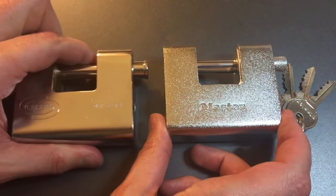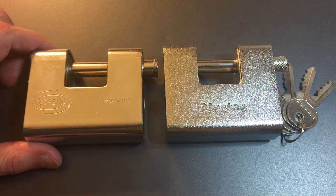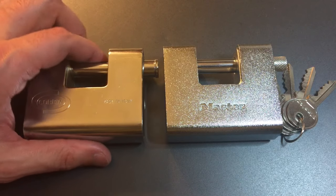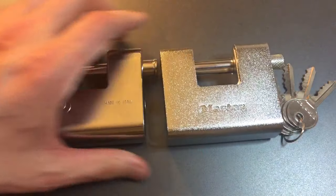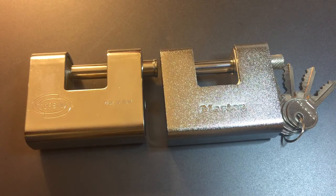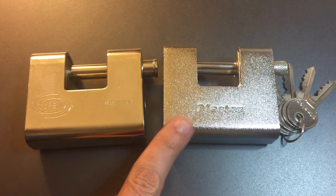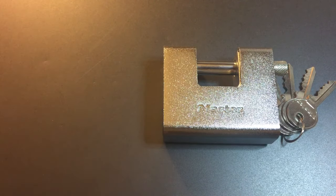including this Corbin right here, which is nearly identical in every dimension. However, if you just pick this lock up, you can tell there is a really big difference between the two. This Corbin weighs 2 pounds 3 ounces, whereas the Masterlock weighs about 1 pound 6 ounces. Why is there such a big difference?